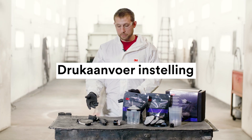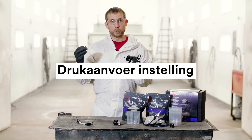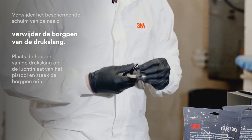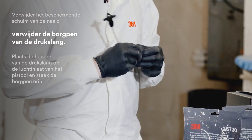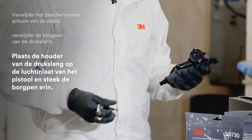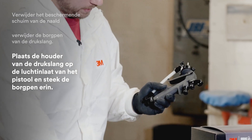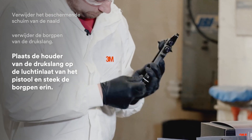Now I'd like to go through the assembly of the gun for an industrial application. First, remove the protective foam from the needle, then grab your whip hose assembly and remove the retention pin. You'll then slide the whip hose assembly bracket onto the air inlet of the gun and replace the retention pin.